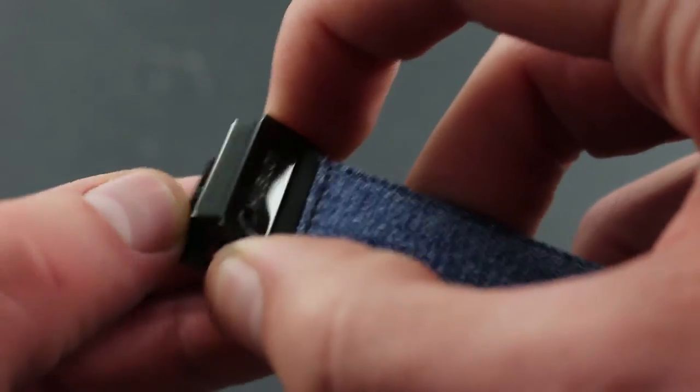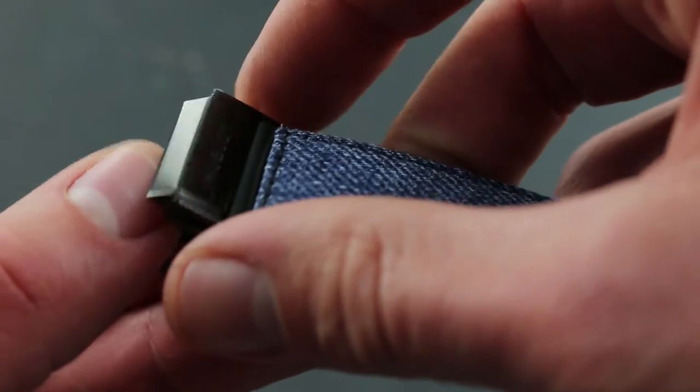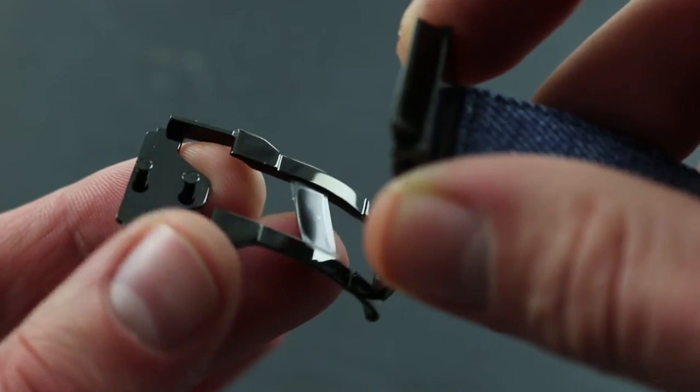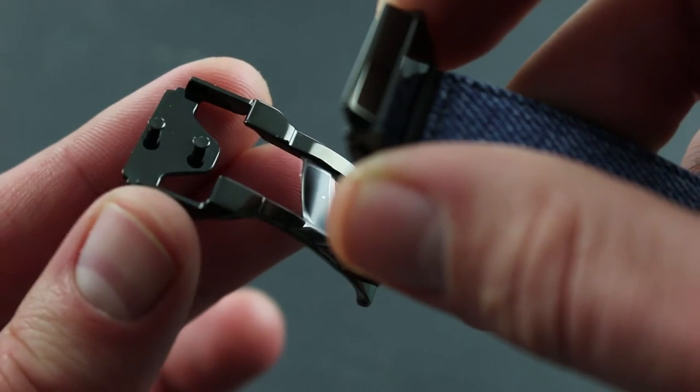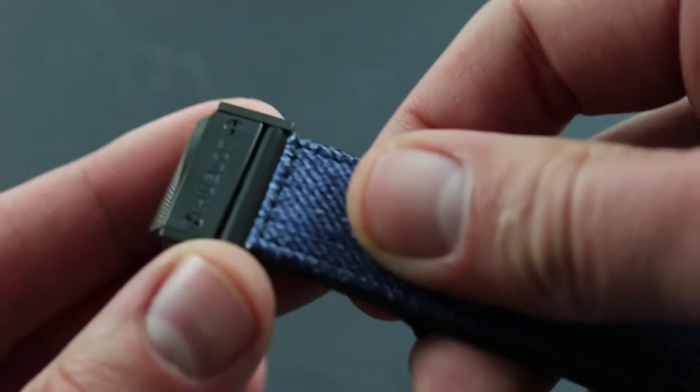The watch features an Hublot twin-trigger deployant clasp, single-fold. It's very robust, featuring ceramic on the outside and twin triggers, so not friction-fit — it can't simply pop open.